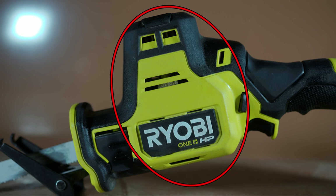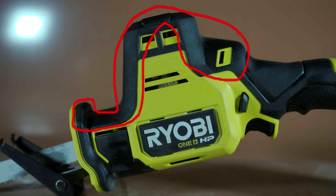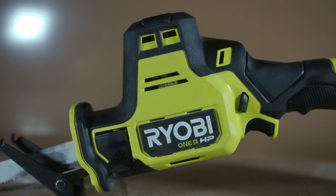Next up, we have the motor housing as well as the air ventilation holes in the motor housing. The top of the motor housing has been encased in a rubberized gripping material, which comes in handy when you need to hold the saw two-handed when you're dealing with a tough project. This is definitely a useful feature.